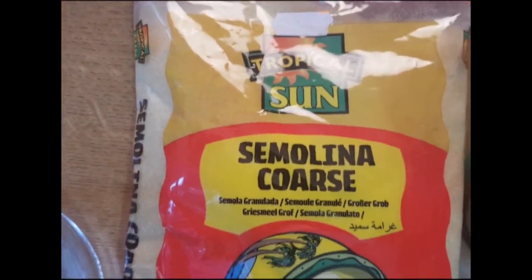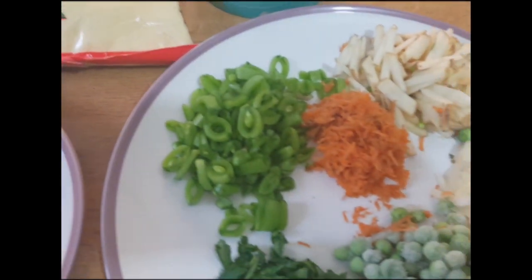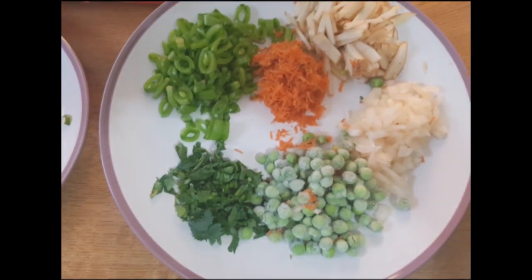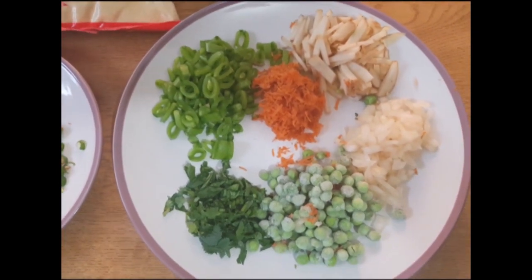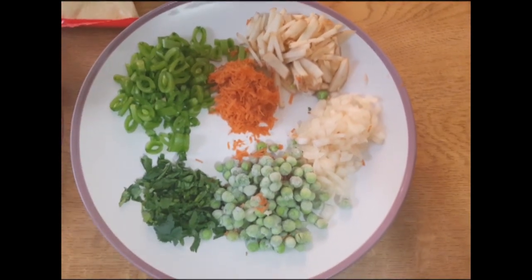1 teaspoon of ginger paste, 1 teaspoon of turmeric powder, 1 teaspoon of chili powder, 1 teaspoon of cumin powder, 1 teaspoon of mixed spices or pachforon, 2 cups of water, and 1 teaspoon of Himalayan pink salt.